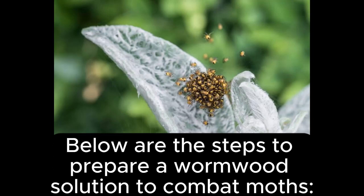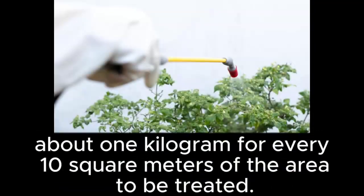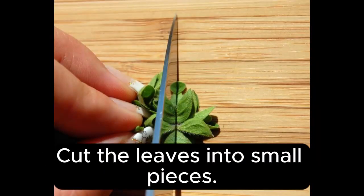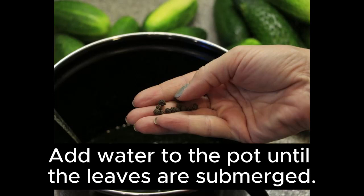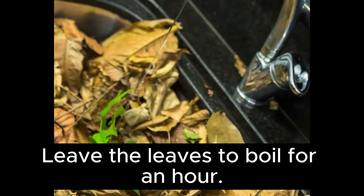Here are the detailed steps to prepare a wormwood solution to combat moths. Collect a sufficient amount of wormwood leaves — about 1 kg for every 10 m² of the area to be treated. Wash the leaves well with water and cut them into small pieces. Place the leaves in a large bowl and add water until the leaves are submerged. Place the pot on medium heat and leave the leaves to boil for an hour.